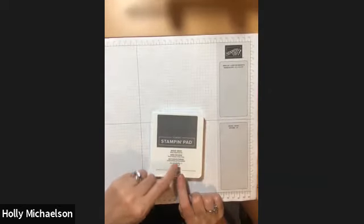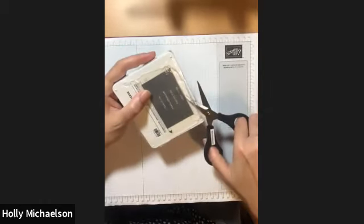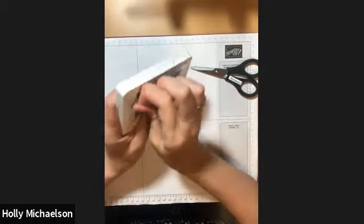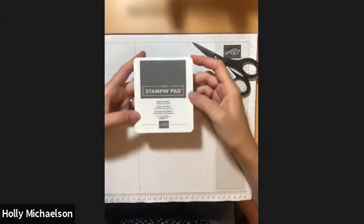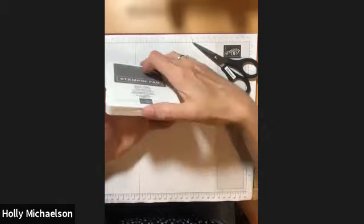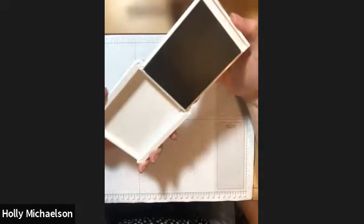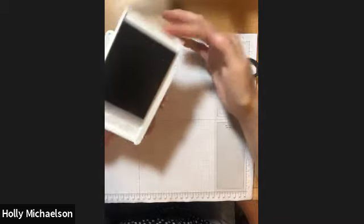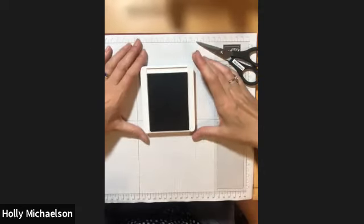When you get your brand new ink pads they come in shrink wrap, so we're going to start with our snips and get underneath the plastic so that we can remove it. When you have the brand new ink pad, the way to open it is to put your thumb right here at this indent and then flip up the lid. Once it's flat — not on an angle — you can then gently push the ink pad through the grooves and lay it on a flat surface.